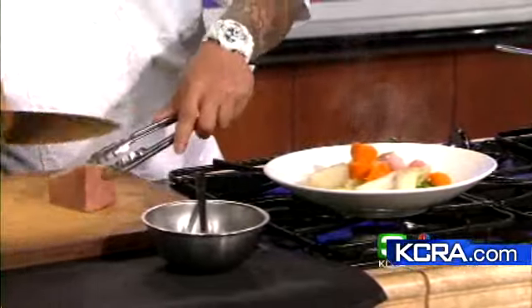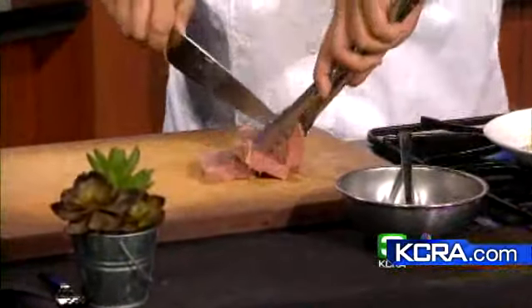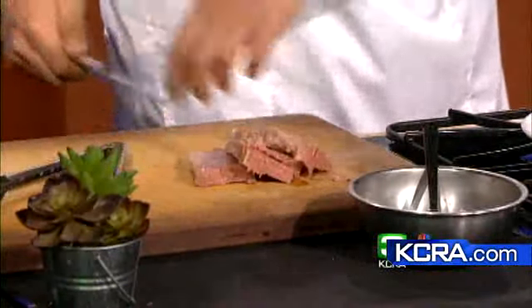And this is the chunk of corned beef right here — look at that, it looks gorgeous. Anytime you're ready, just prepare it ahead of time and then plate it up when you're ready to eat. You guys are obviously going to be busy doing this for dinner today at Cafeteria 15L.